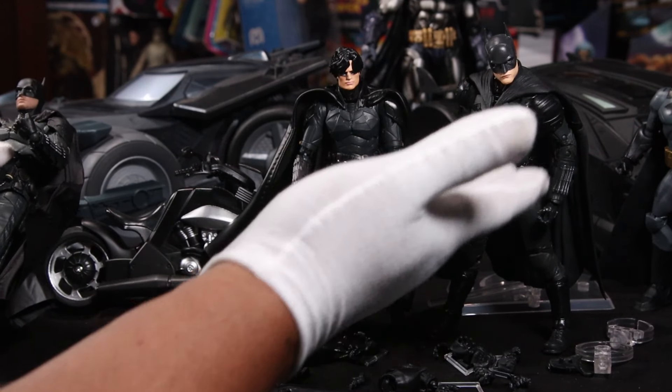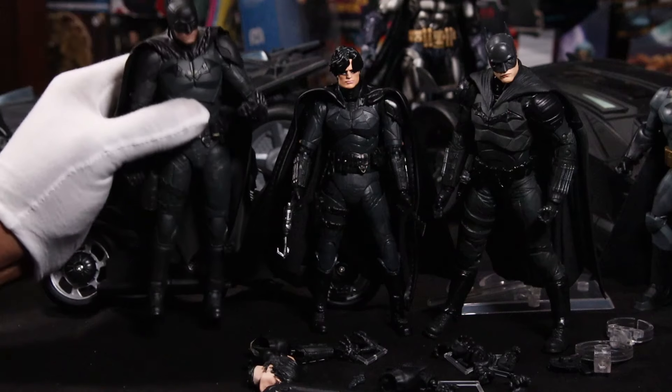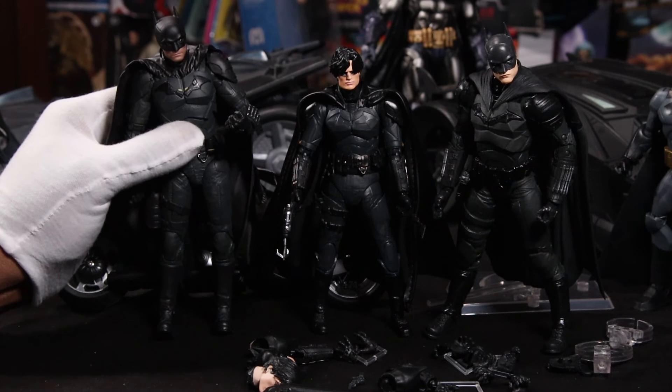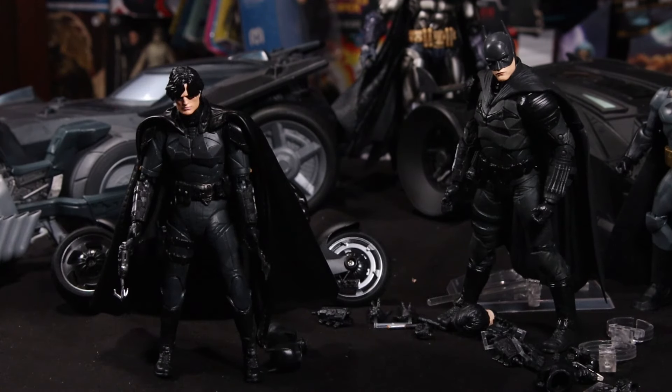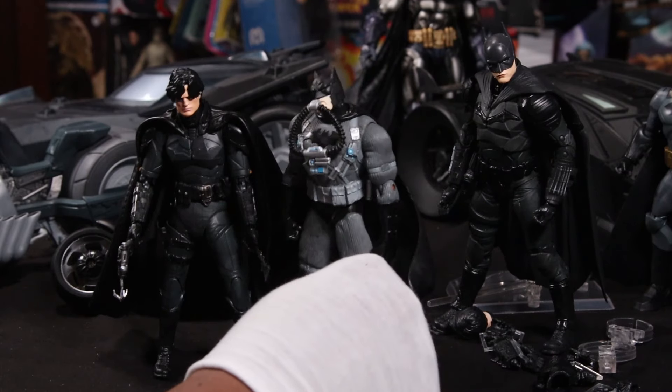Speaking of size — this is how our Batman stands next to the McFarlane the Batman, and this is how he stands next to the Fonjoy the Batman. As you can see, he is more of a 6-inch figure. He could play nice with some of your other Batman figures.